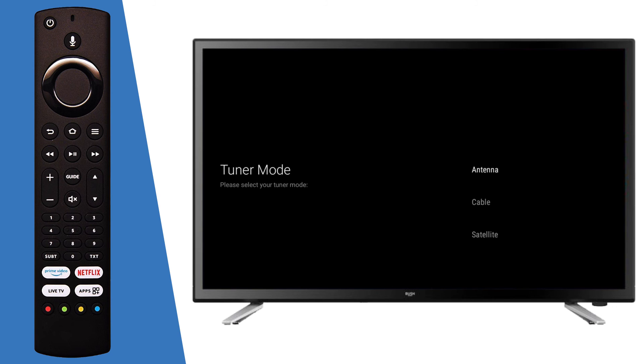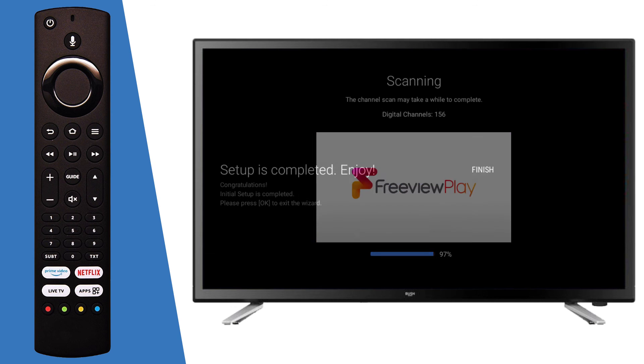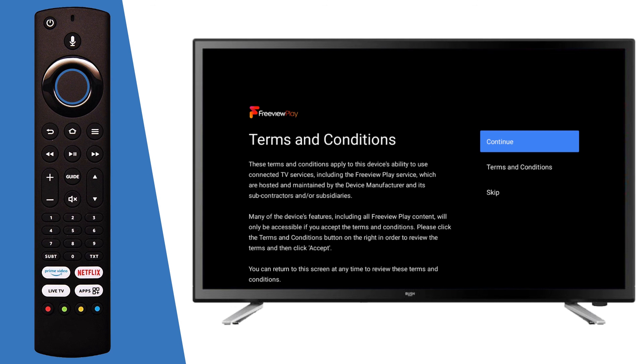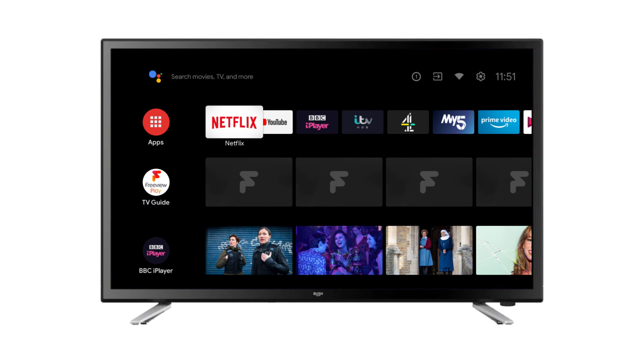Select the tuner mode on the TV and press OK on the remote to select your option. Select Scan by pressing OK on the remote. Once the scan is complete, press OK on the remote to finish the setup. Finally, select Continue by pressing OK on the remote. Your Bush Android TV is now ready to use.